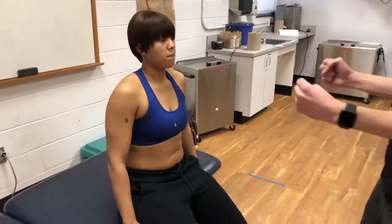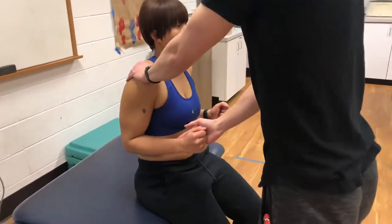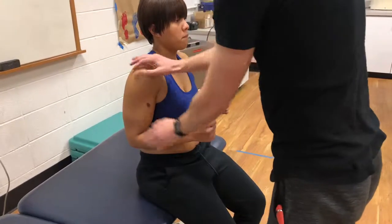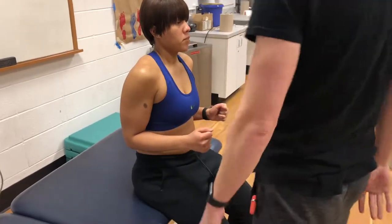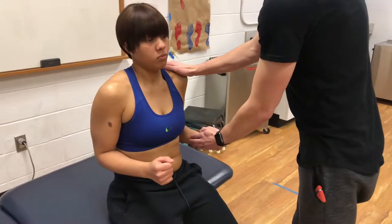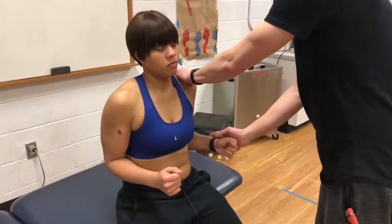Can you put your arms at your side for me? This is going to test internal rotation — don't let me move you. And then external rotation — don't let me move you. Good, and that's C5. Same thing on this side: internal, and external. Good, and that's C5 as well.